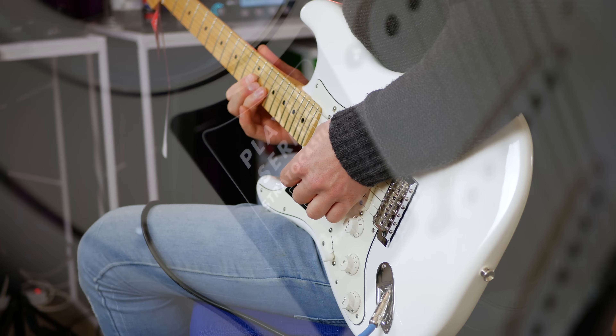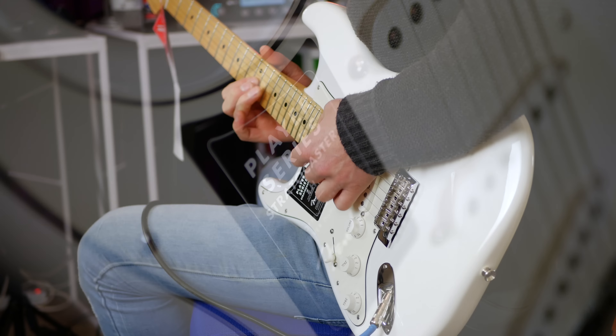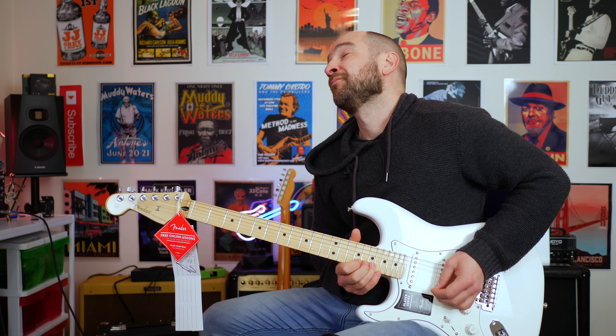In this gig bag, I've got some pretty cool stuff. Got a couple of guitars. What's the first one we're gonna do? Strat, let's do it.